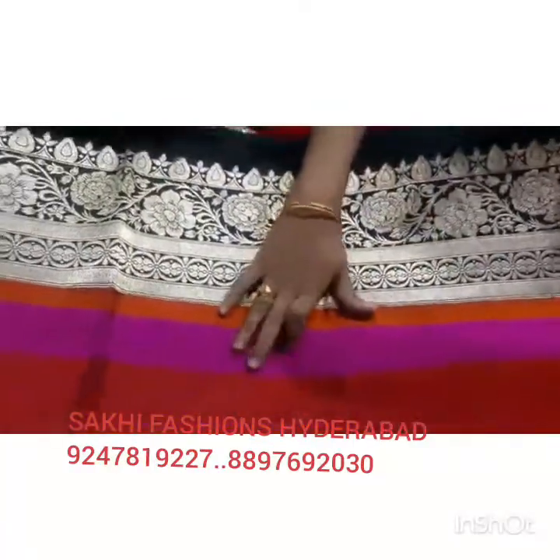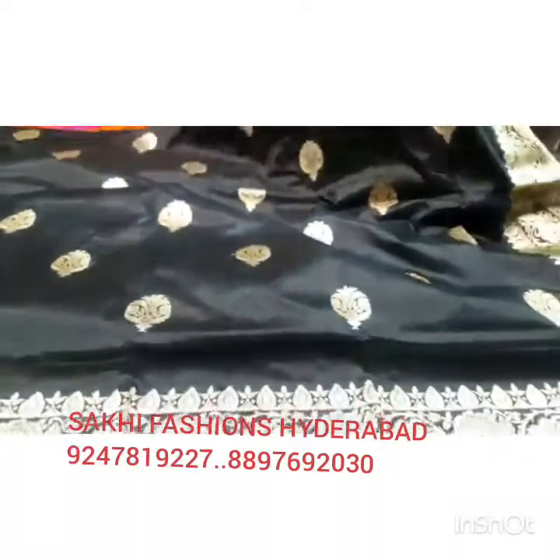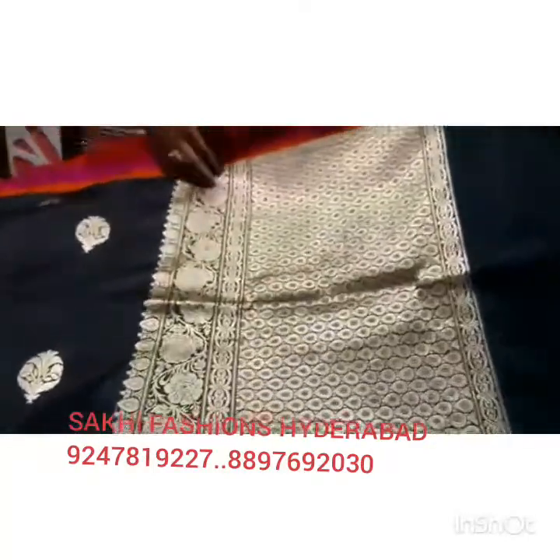We have a red, pink, and orange combination. We have a lot of water drop design. We have a leaf design.